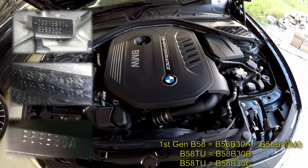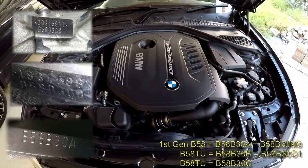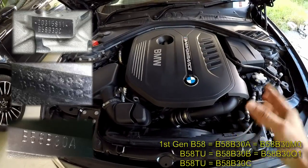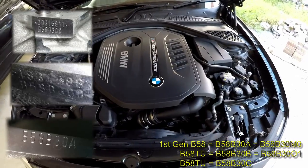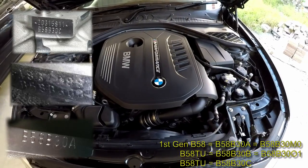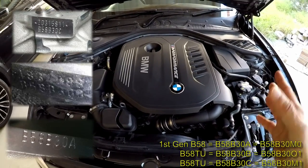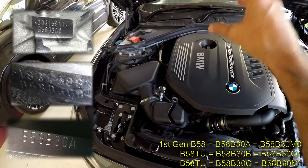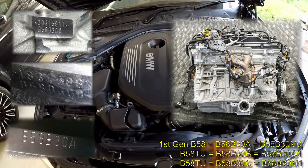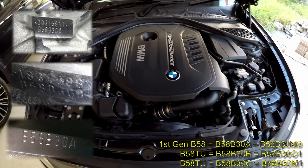The B58 B30 B and the B58 B30 C are the B58 TU engine variants. The B58 B30 B is the B58 B30 O1 — that is the B58 TU that retains the traditional cylinder head and the traditional turbocharger. The B58 B30 C is the B58 B30 M1, which is the B58 TU that further modifies the cylinder head with an integrated exhaust manifold and modifies the exhaust turbocharger.